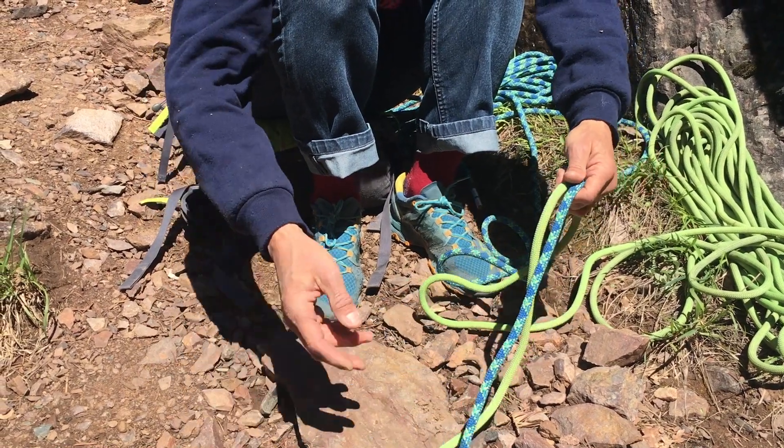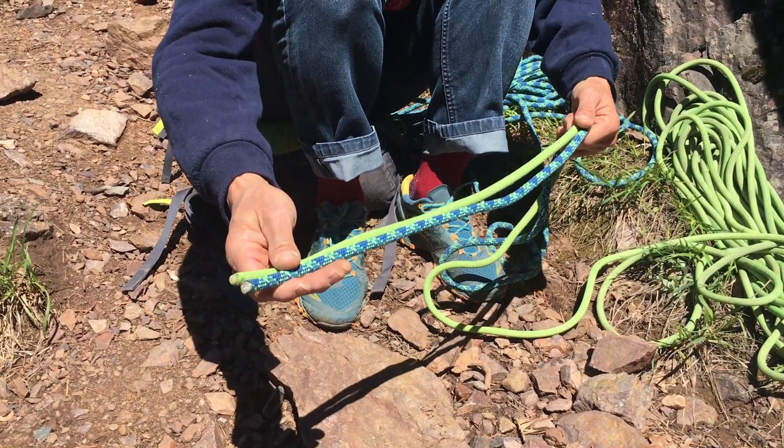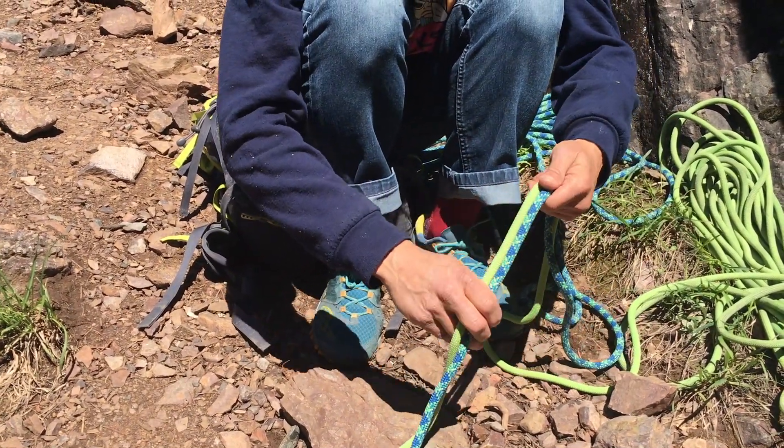We're going to tie the Gibbs Bend here. What's nice about the Gibbs Bend is that you can tie this bend with two ropes that are different diameters. These are just slightly different diameter, but this will work for that.